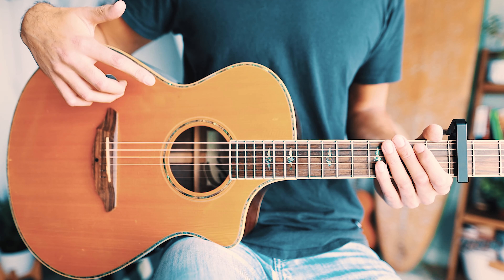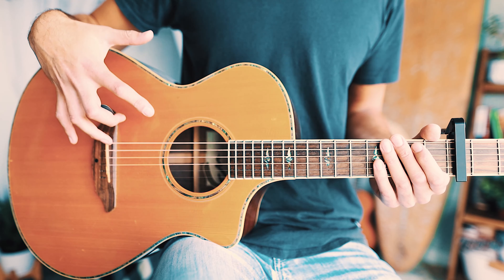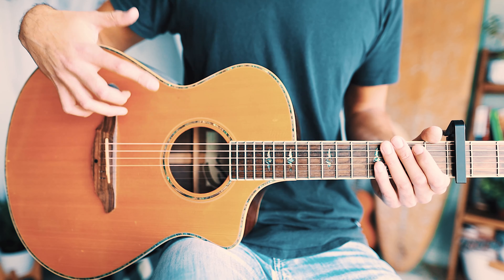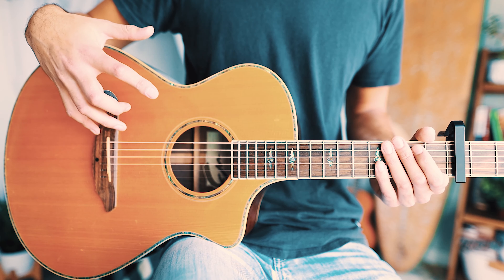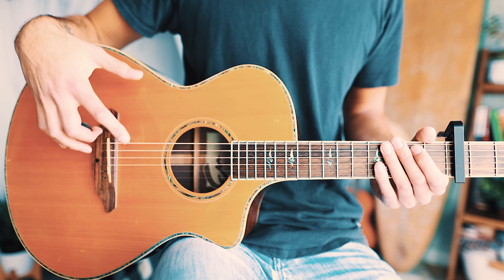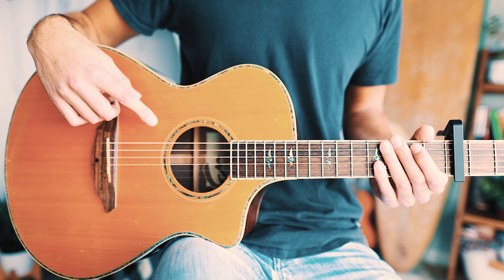I'm super stoked to share this song — I've wanted to teach this one for a long time. I'm a huge fan of Kygo and I really dig Selena Gomez as well. The chords are pretty simple; the main challenge is that the song is pretty fast. I'd recommend practicing the parts slowly and then working your way up to full speed, because if you try to play at full speed right away it's going to seem really intimidating.